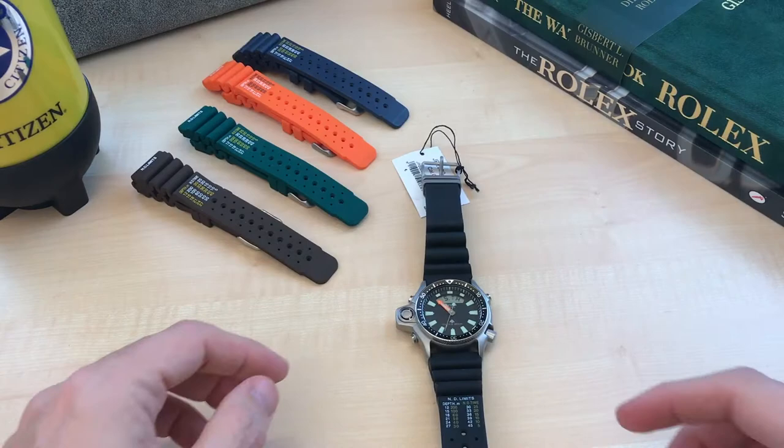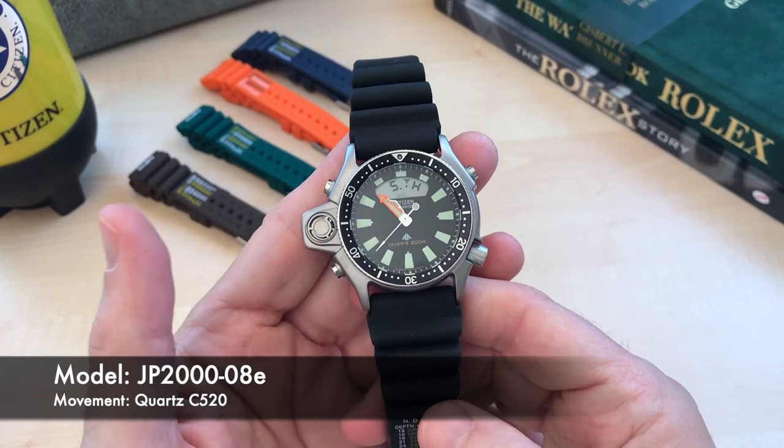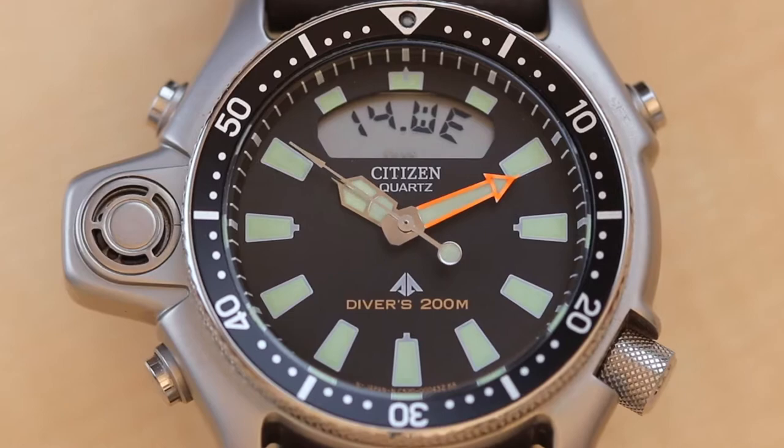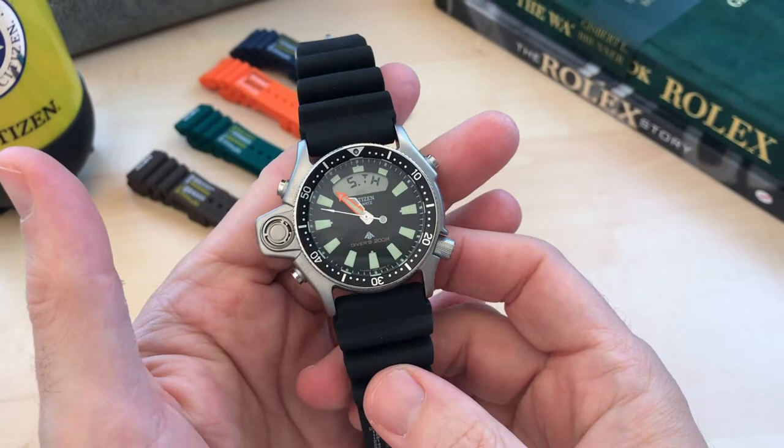Hello guys and welcome to the channel. This is the Citizen Aqualand ProMaster and it is one of the most iconic dive watches out there. The case is stainless steel, although given its finish you might be inclined to think it's titanium. It is a combination of analog — with mechanical hour, minute, and second hands — and digital, as the LCD window at 12 o'clock might suggest. This is a quartz movement.